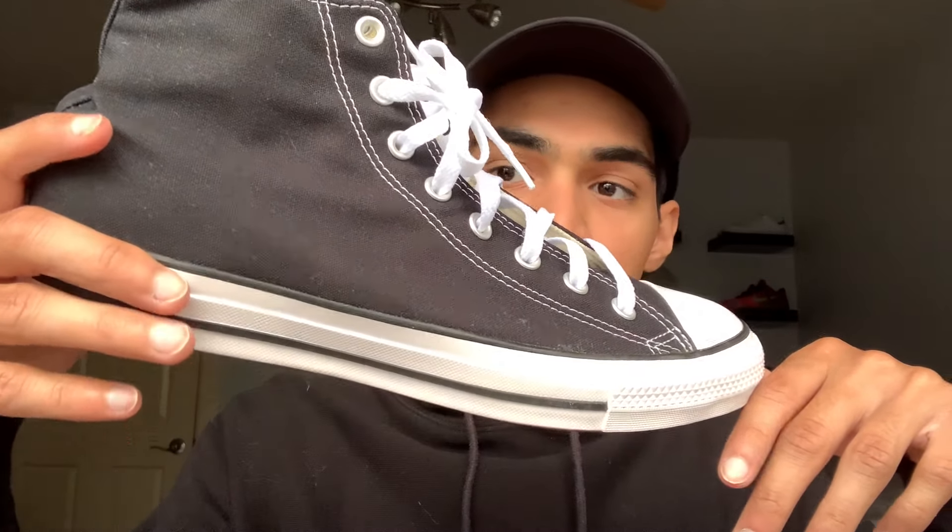You're going to get hurt — trust me, I've done this before multiple times. I used to do this on concrete, on asphalt, on the blacktop. And trust me, my friends, if any of you are watching, you know how crazy I used to be wearing these. I'm suffering joint pain and foot issues from doing a bunch of stupid stuff with these on, but it is what it is.